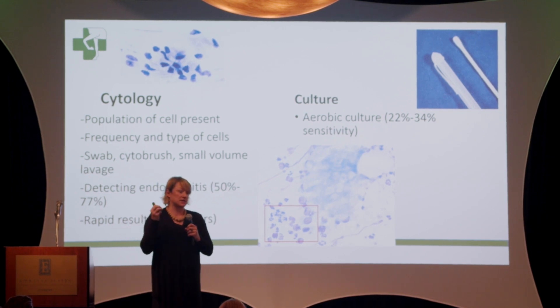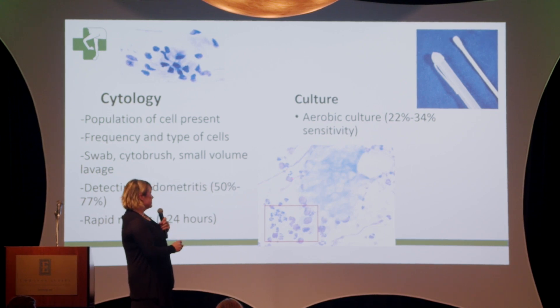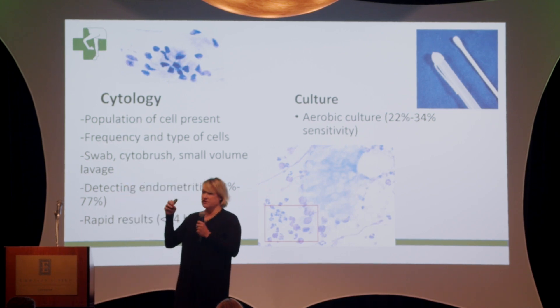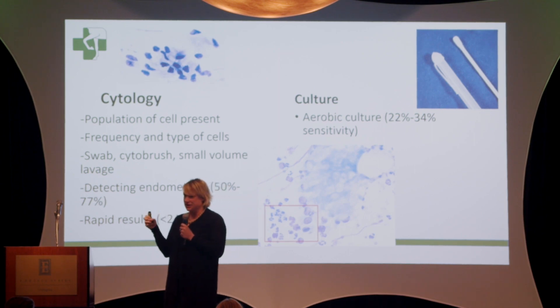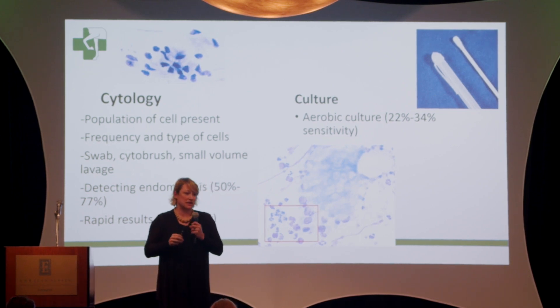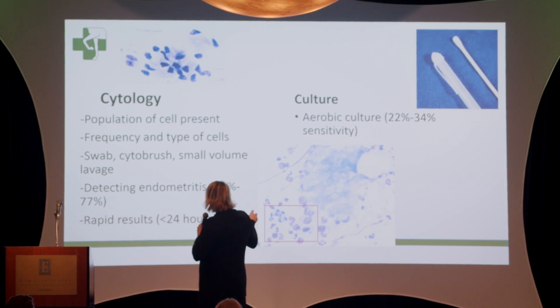Basically, what we're looking at is what are the cells in the uterine lumen. Looking at these slides, this is the normal endometrial cells we see. During estrus, you may see one or two inflammatory cells or neutrophils, but when we get large numbers of those — especially ones that look like they're actively phagocytizing or eating bacteria — that's a sign that something is going on in the uterine lumen. Even if there is no infection, the presence of those cells is inflammatory and detrimental to sperm.